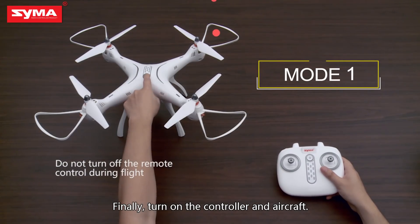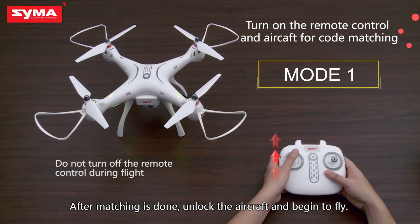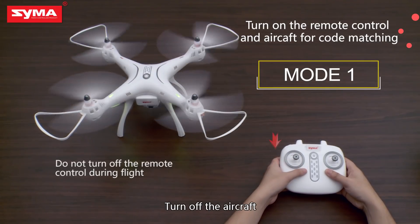Finally, turn on the controller and aircraft. After matching is done, unlock the aircraft and begin to fly. To stop, turn off the aircraft.